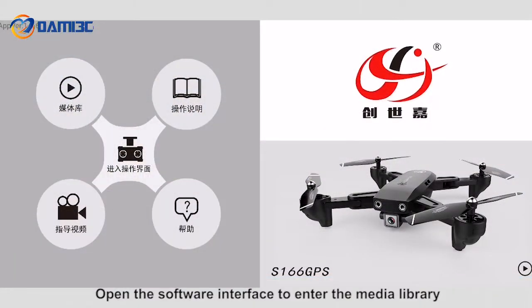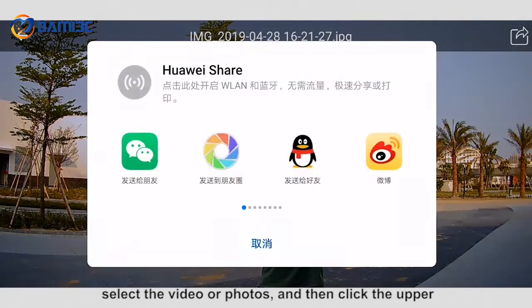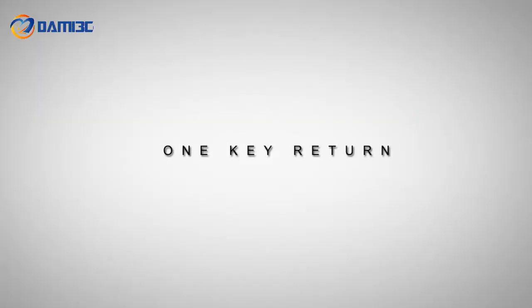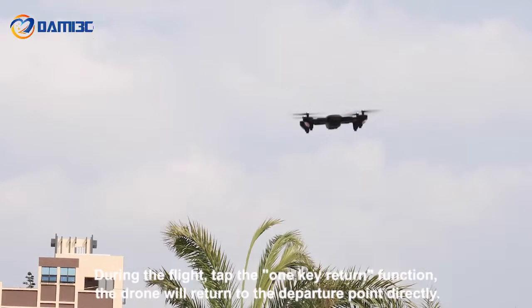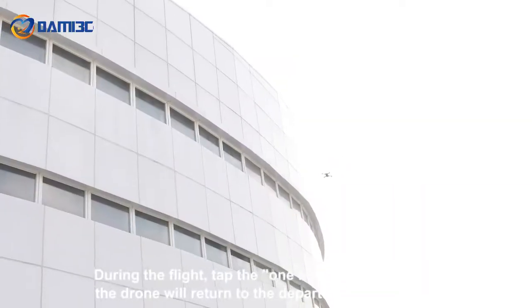Open the software interface to enter the media library, select videos or photos, and click the upper right corner to share to your social media. During flight, tap the one-key return function and the drone will return to the departure point directly.